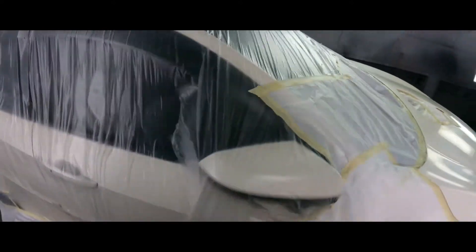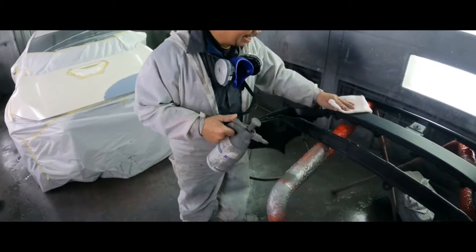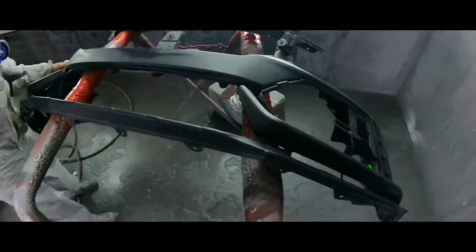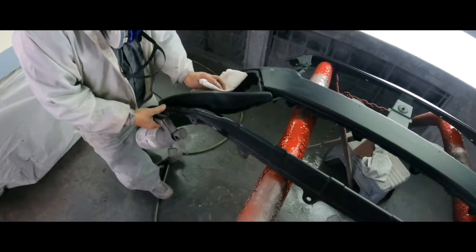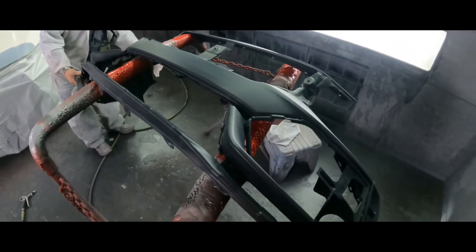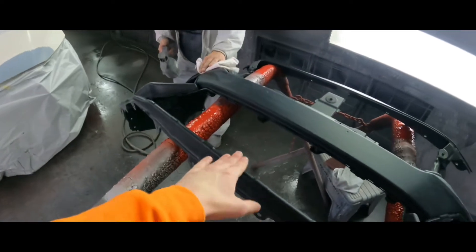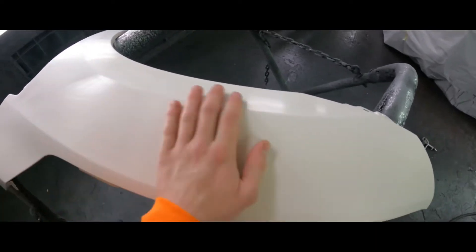Wow, what a race car! Junior right here is the best painter — prepping everything, wiping it down, making design perfections. You're putting sealer first, not primer — on this one it's sealer and then paint. Check this out, double color. Oh nice!